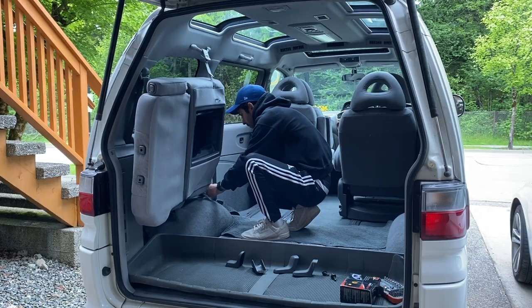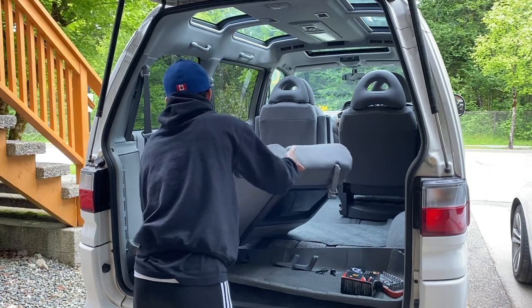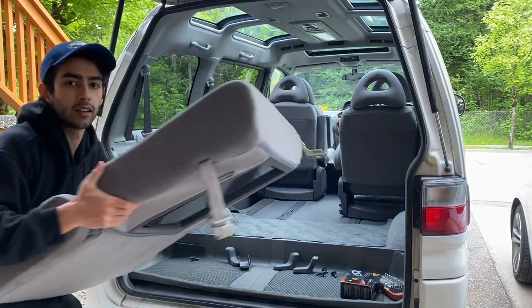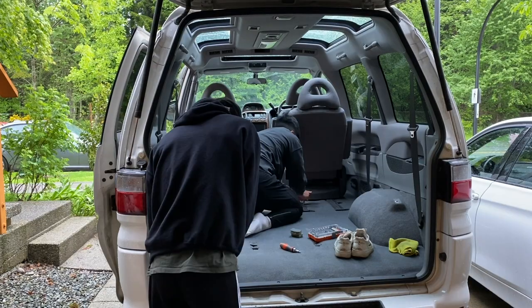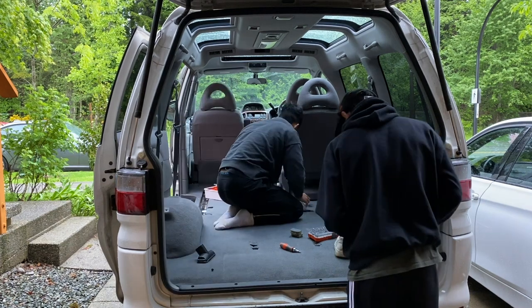The first step of the process is of course removing the seats. The rear seats are pretty simple to remove. I found that it was easier to remove with the seats stowed up. For each side, there are two bolts which fasten it down to the wheel well. The front seats are each held down by six bolts and you actually need to remove the entire track to remove the seat.